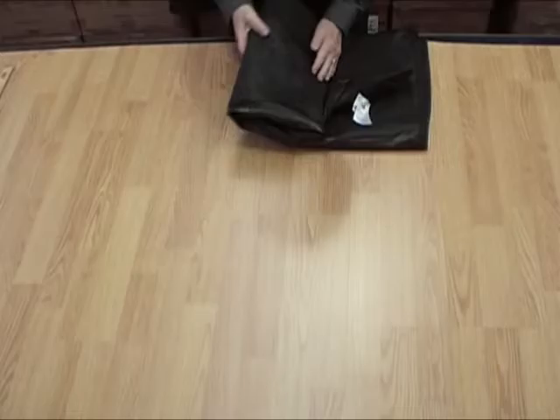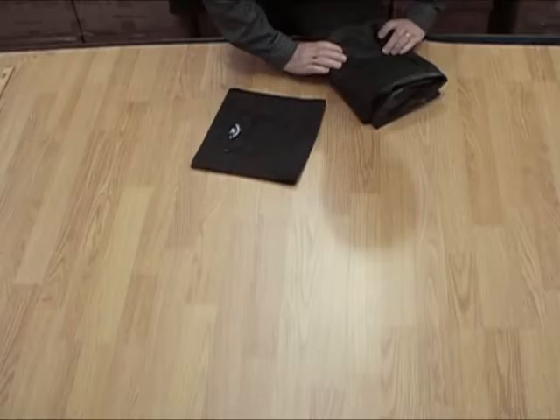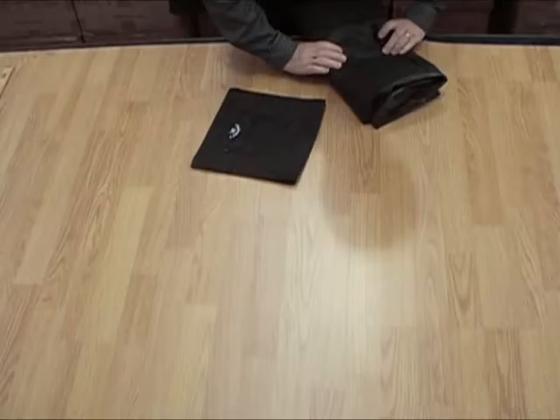Fold the rain cape completely in half and continue to fold again equally three times. Finally, fold again in half and insert into the pouch.